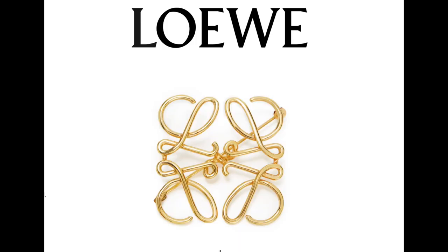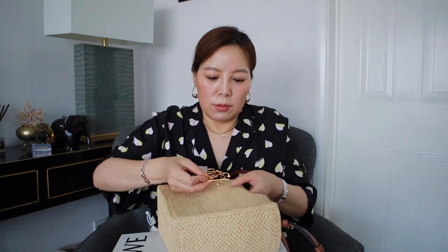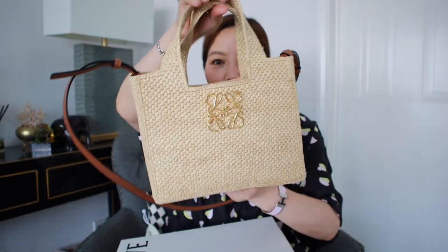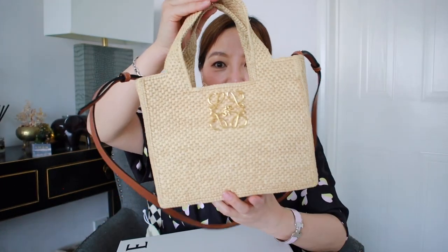I thought I'd share an idea: if you have a Loewe anagram brooch, you can pin it just at the top of the bag — it changes the look quite dramatically and looks pretty. Because this is raffia weaving with a diagonal pattern, you have to insert the pin diagonally, pushing it along the pattern to secure the brooch. Now the brooch is on. This side has the Loewe font letters and this side has the anagram brooch in gold-colored metal. I think it adds a little bit of sparkle to the bag and makes it quite pretty.